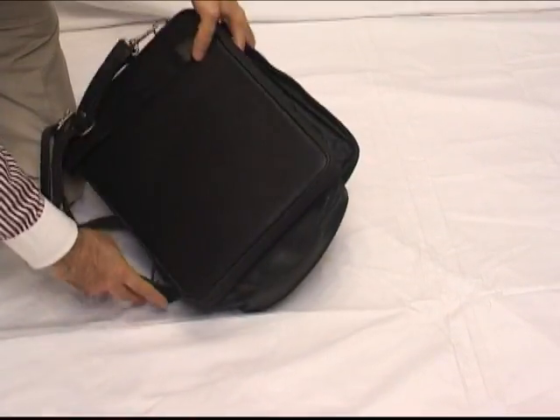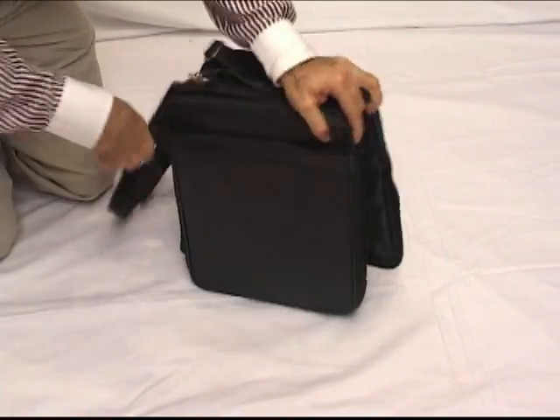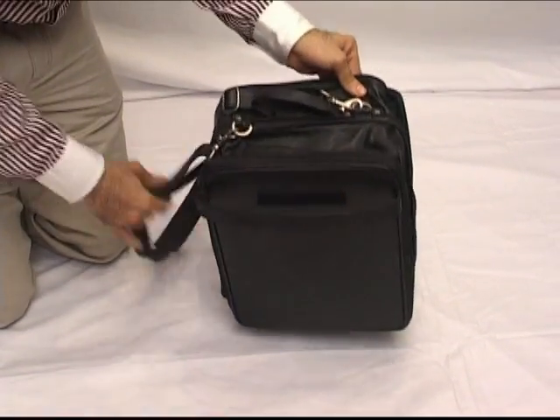Now, if you undo the other side in a similar way — just keep undoing the zipper and it expands further. So it's total three plus three, six bottles. There's a handle on top, it slides over any roller board, and a shoulder contoured sling.